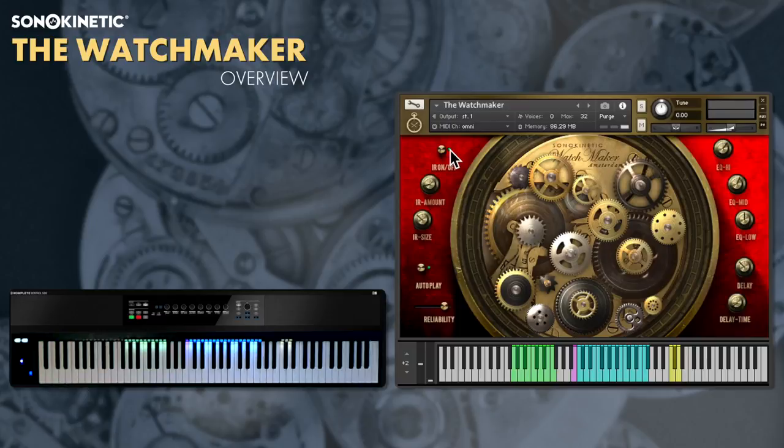Here's the main interface with controls for reverb, EQ, delay and playback settings. Play the 19 patterns on the blue key range just here. These are tempo synced to your host DAW tempo and will loop indefinitely. You'll notice that as each loop is played the corresponding cog will rotate.